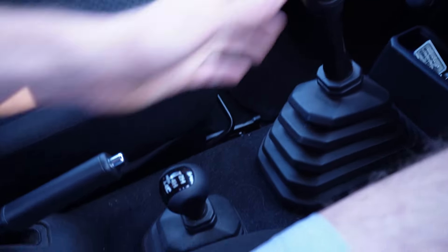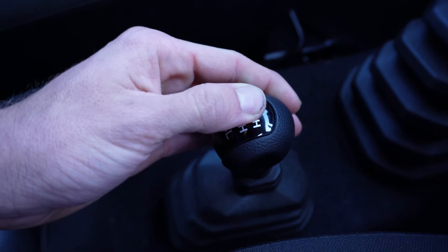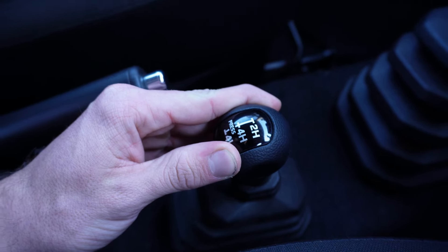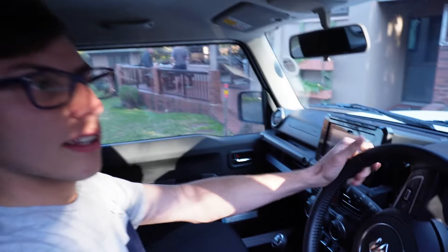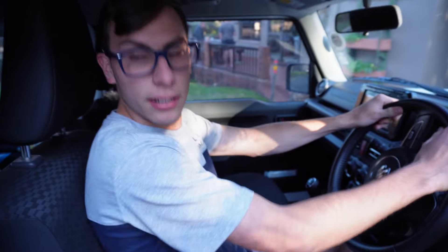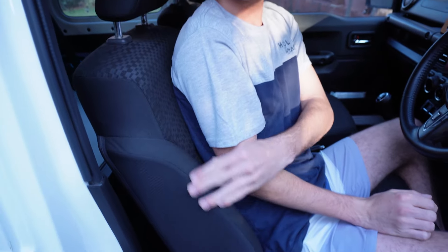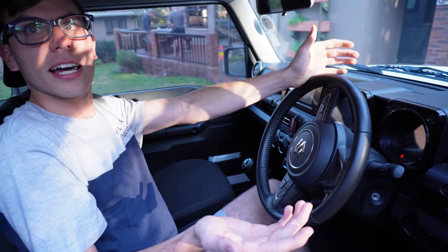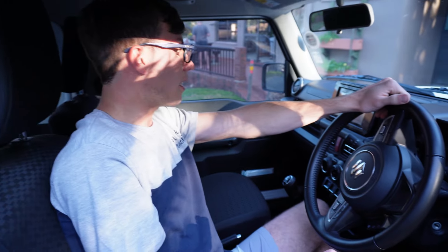Sitting in this Jimny, the headroom is pretty good — I'm 5 foot 7 and I'm comfortable in here. Everyone in this Jimny will be pretty comfortable with 4 people in it. The seats are cloth interior seats — I don't think you get leather seats in the Jimny, but it's a nice vehicle regardless. The front doors are quite big, being a two-door vehicle. It's a nice vehicle in general even without leather seats.